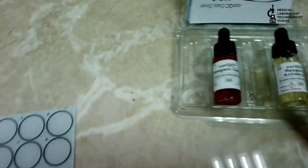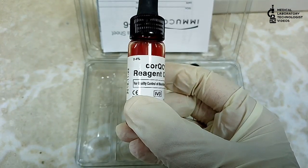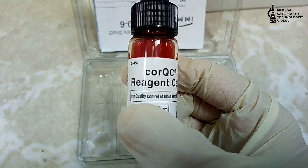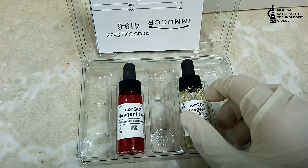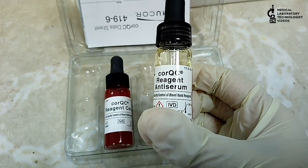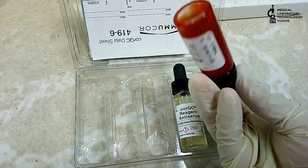Welcome back to Medical Body Technologies videos. Today I will show you how to use blood group controls. There are two types of control: core QC reagent cells, which we use for forward blood grouping, and core QC reagent anti-serum, which we use for reverse blood grouping.